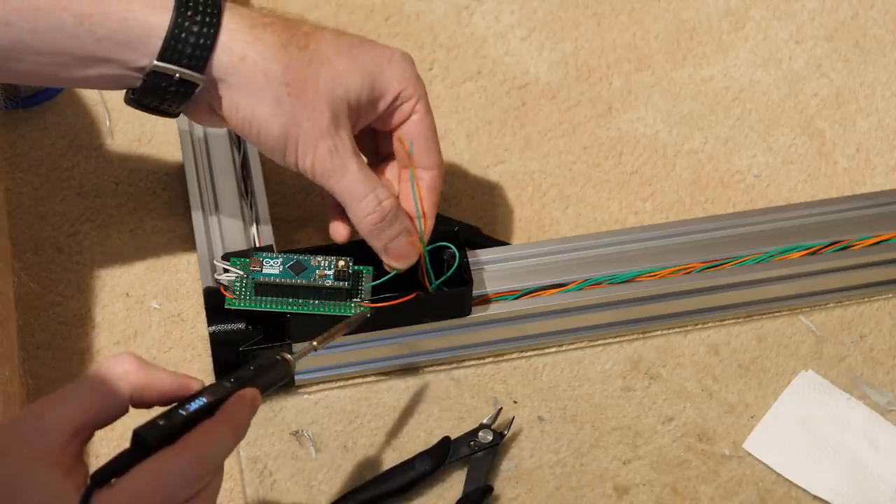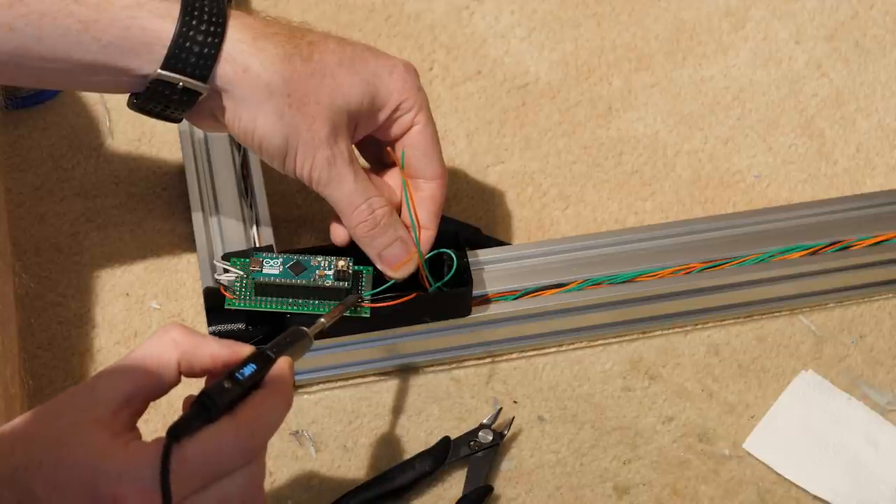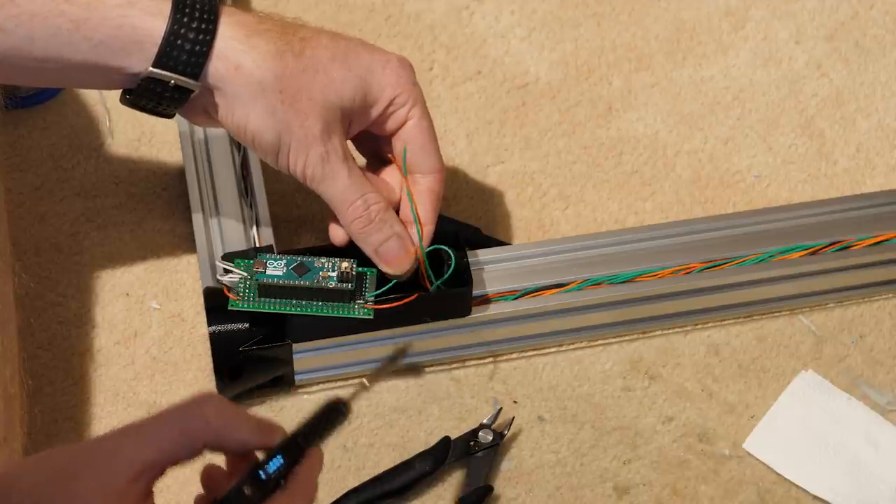The most difficult part of the electronics is keeping track of which wire goes to which component. I made the mistake of not labeling all of them, and when I got around to writing the Arduino code, trying to figure out which input is connected to which joystick axis or switch was an absolute nightmare. So make sure you label all of the wires before writing the code, or at least make a note of which pin they connect to on the Arduino.